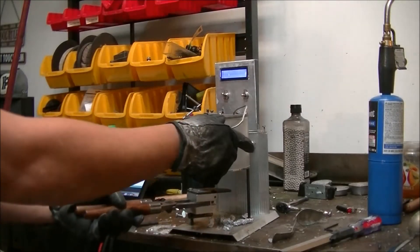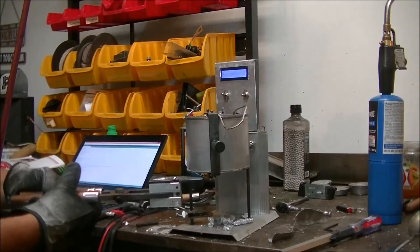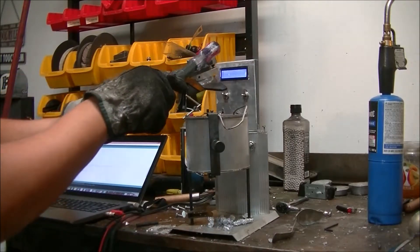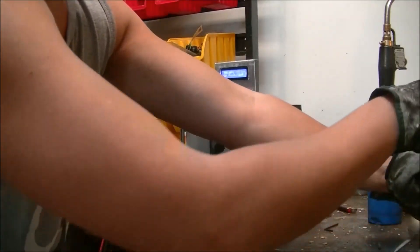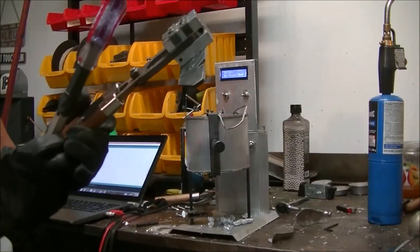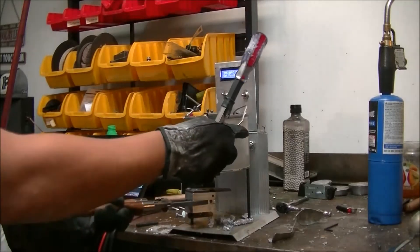Hey casters and reloaders, thanks for joining my channel. Doing some casting with my new NOE 9mm hollow point mold and testing out what these different pins look like. I got one that's a deep hollow point and another one is a shallow. So far there's still a learning curve for me on how to cast with these hollow point pins.